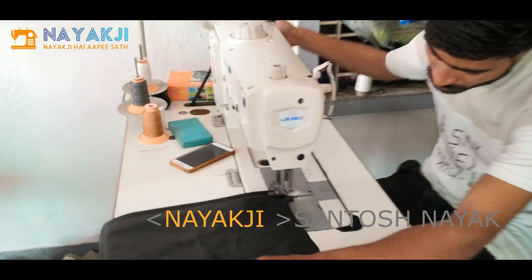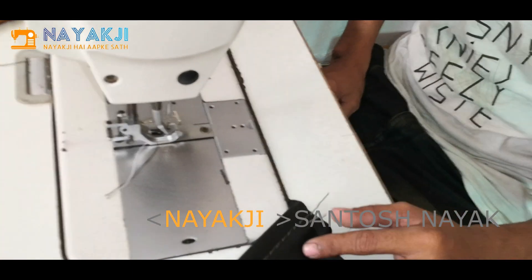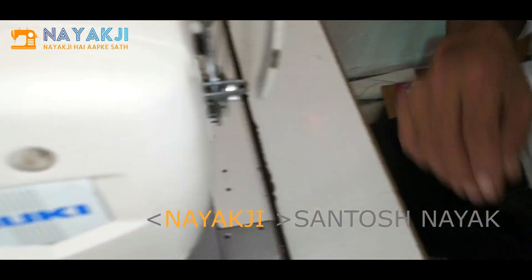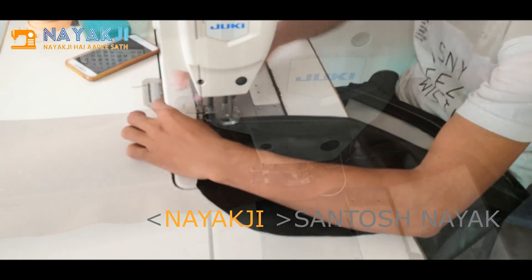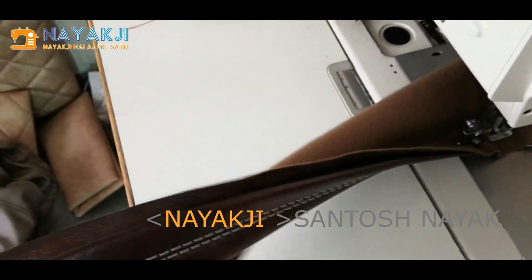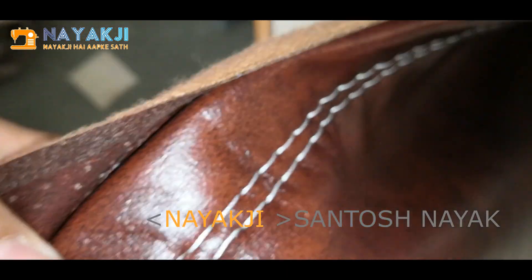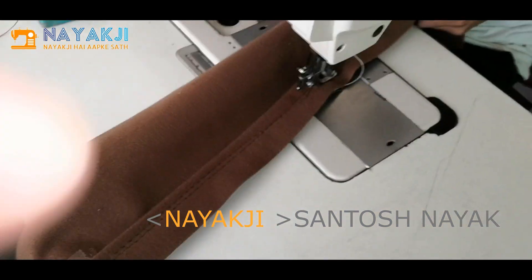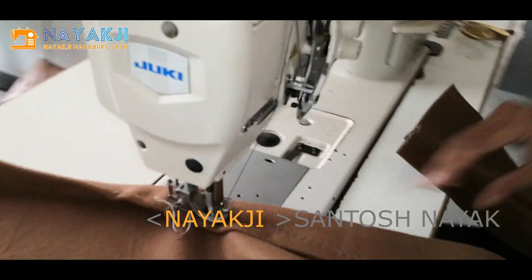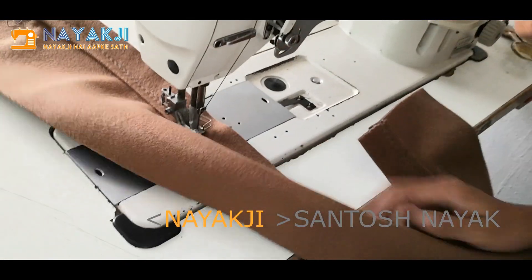I am going to cut it down. This is the whole stitch — it is good, it's not good. You can keep it. Do you need to keep your hands? Keep your hands.